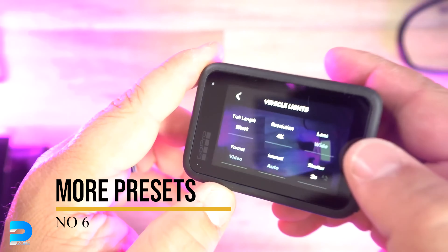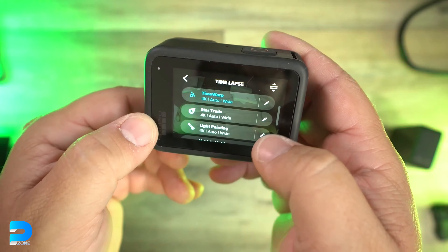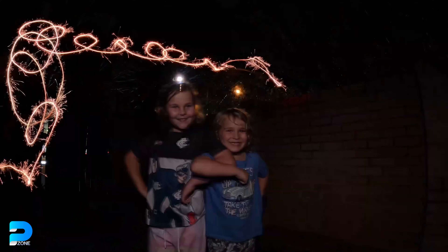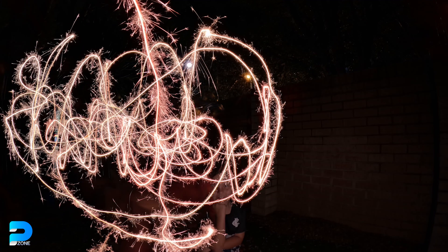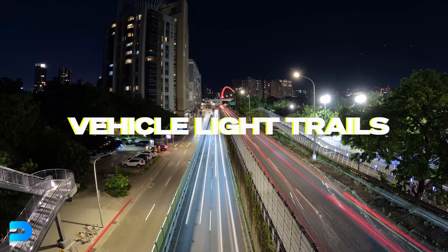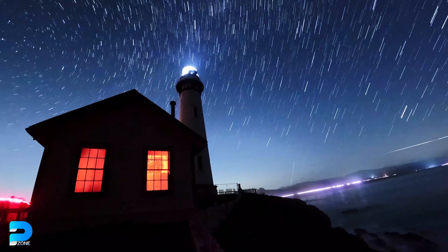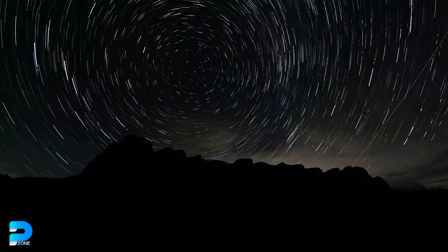Number 6: More Presets. The Hero 11 Black features 3 timelapse presets not available on the Hero 10 Black. Light Painting uses a long exposure in a dark scene to generate dynamic light brush strokes — we tested this and found that even terrible attempts may be passed off as artistic. Vehicle Light Trails employs the same approach to capture moving vehicle light. Star Trails uses the Earth's rotation to produce star trails in the night sky, which is useful if you're camping outdoors.